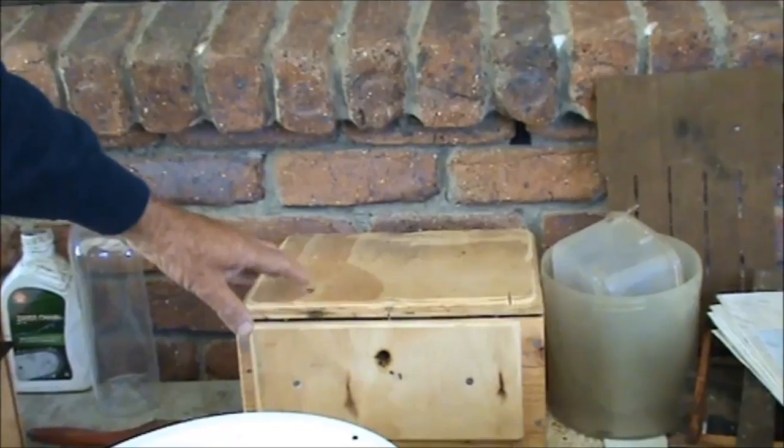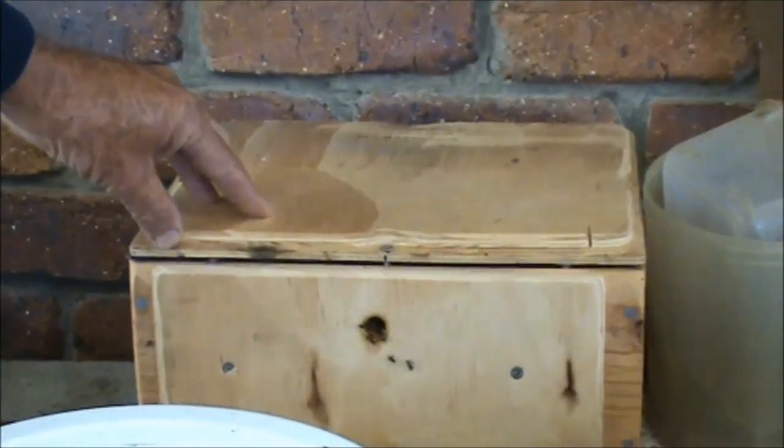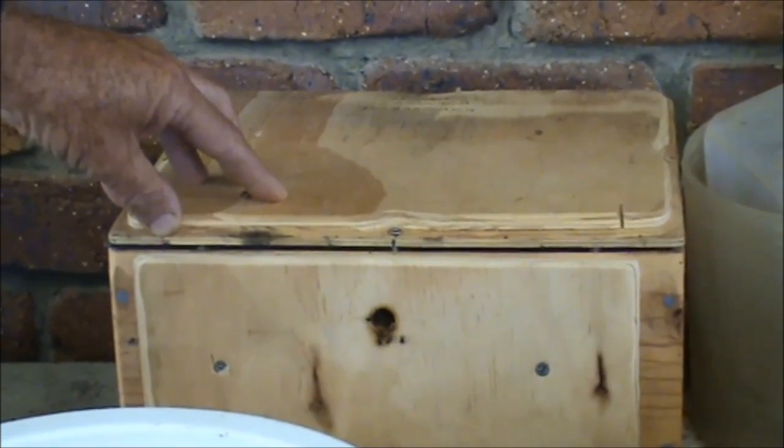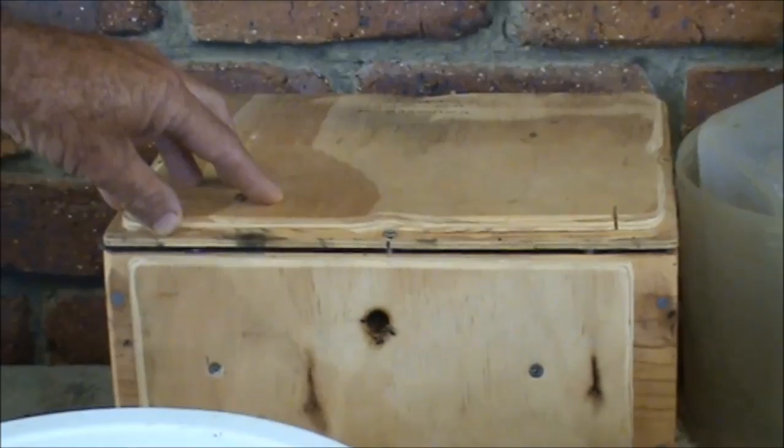Good afternoon, it's Geoff from Wilbur Budrum and this afternoon I'm going to do a comparison between Trigona bees. They've had a name change, so they're no longer known as Trigona — they're known as Tetragonula now, apparently.